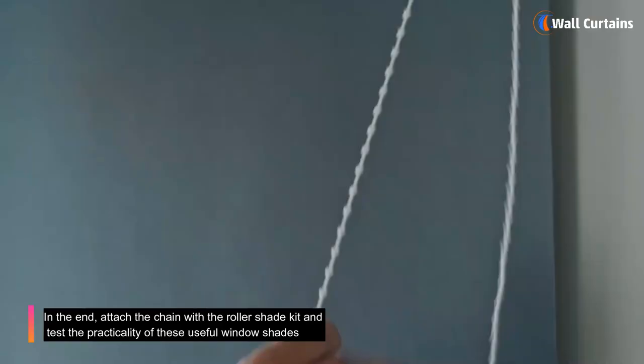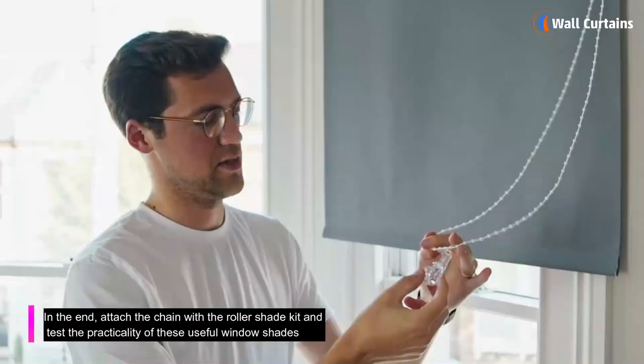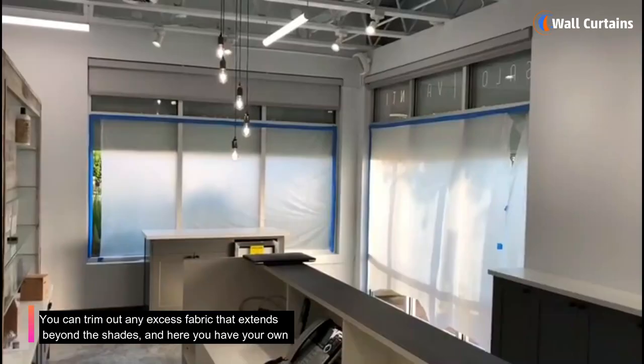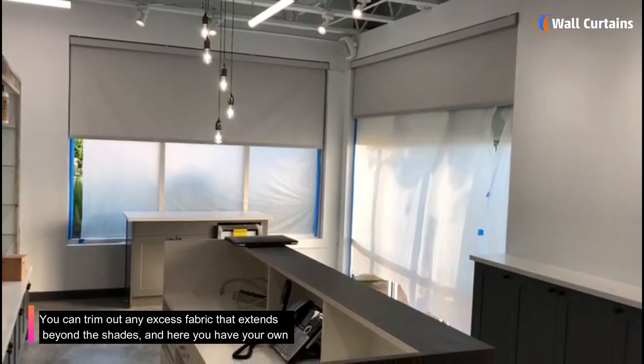Step 6: Do the finishing touches. Attach the chain with the roller shade kit and test the practicality of these useful window shades. You can trim out any excess fabric that extends beyond the shades, and here you have your own handmade blackout roller shades, ready to get installed right away.